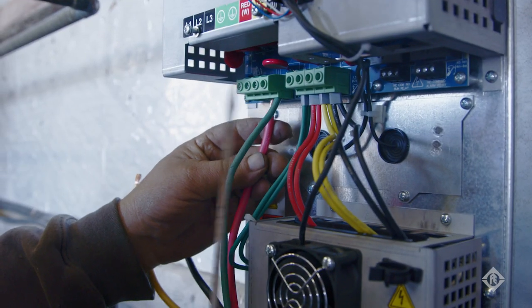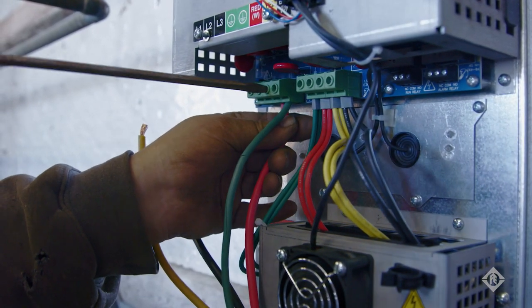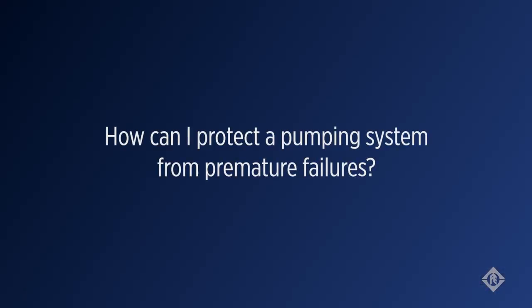This means even where only single-phase power is available, you and your customers can take advantage of the benefits of three-phase motors, including improved efficiency and reduced cable sizing.